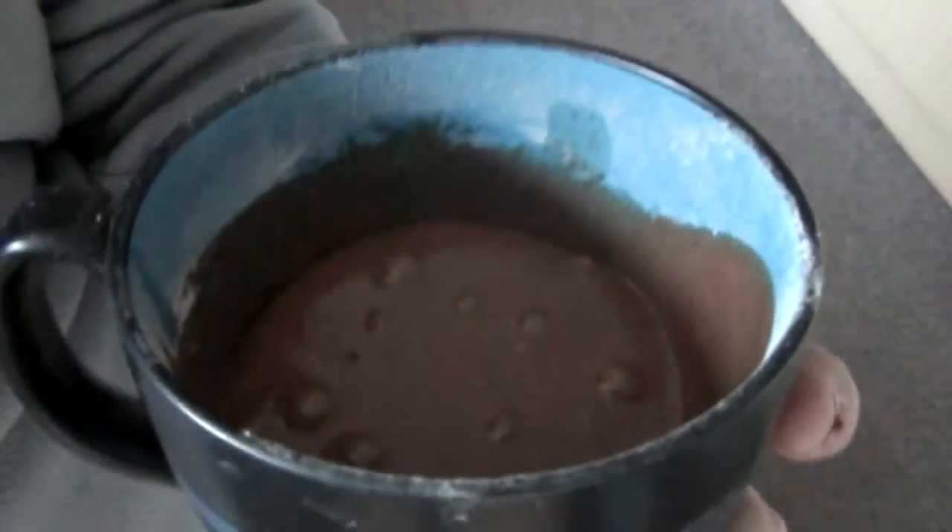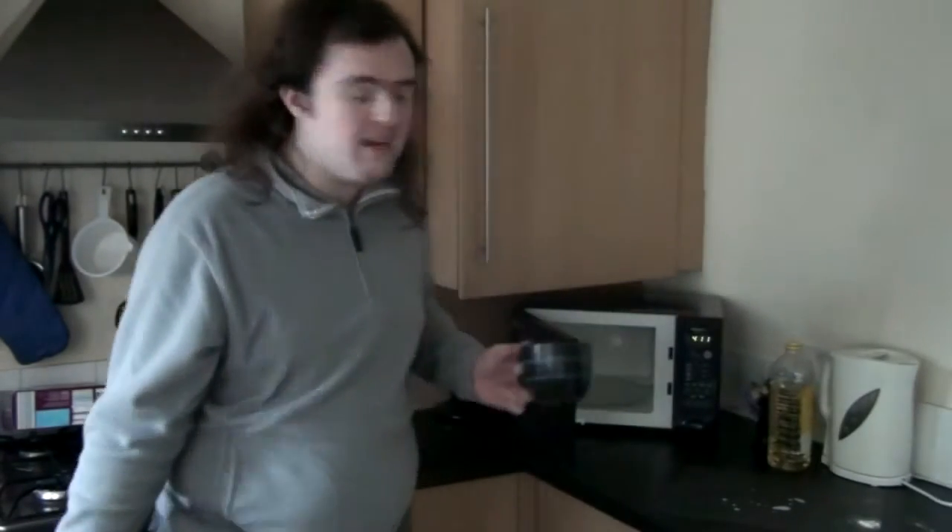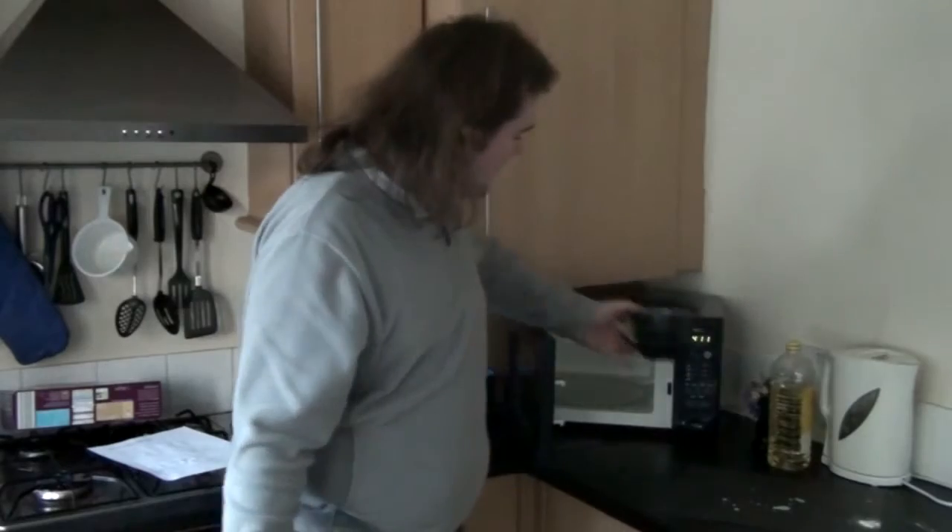There we have it. It does look a little bit like dog poo. But let's see if this works in the microwave, shall we? It says just mix and then shut in the microwave for three minutes. I'll give it a bit more or less. Let's see what happens.